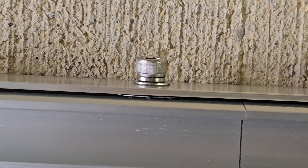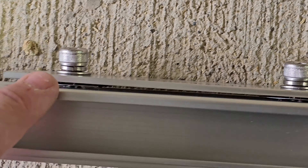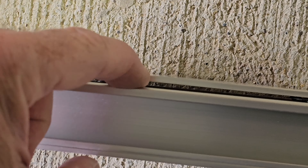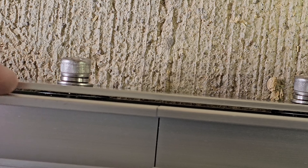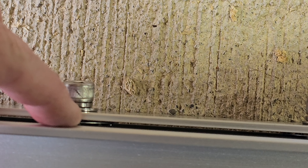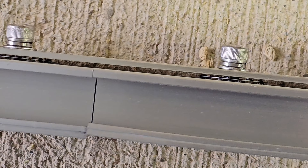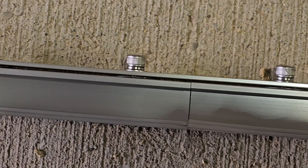Getting in close, you can see the grounding shims are on the outside of the rail between the wide plate and the rail itself — they're in the right position. I've got this finger-tightened so now I can go back and tighten it down properly. It's important for grounding purposes to make sure you're grounding across both rails.